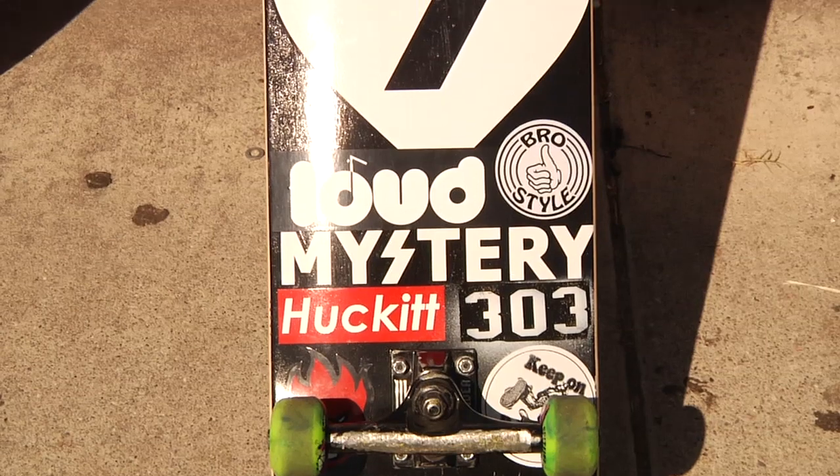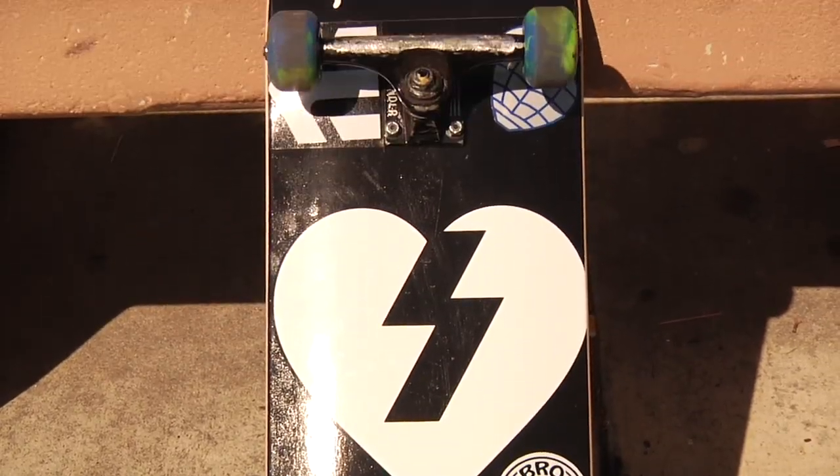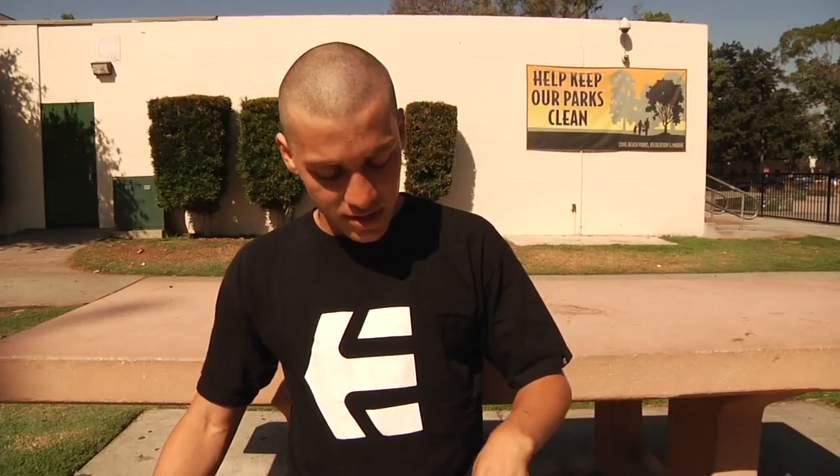These ones — the bareback — last a lot longer than the China boards. I was skating the China boards for a while, so skating the bareback makes them last probably like two and a half weeks, depending on whatever I skate. Sometimes three days, sometimes a day.